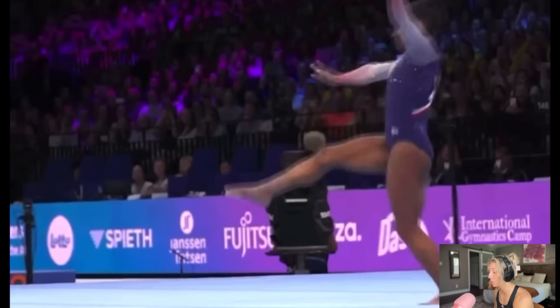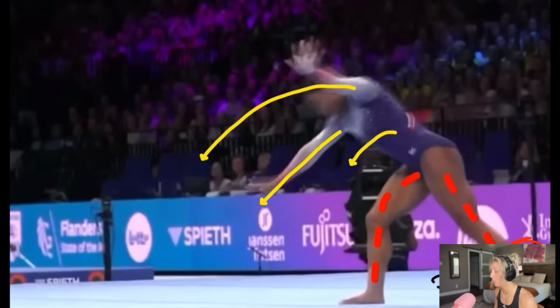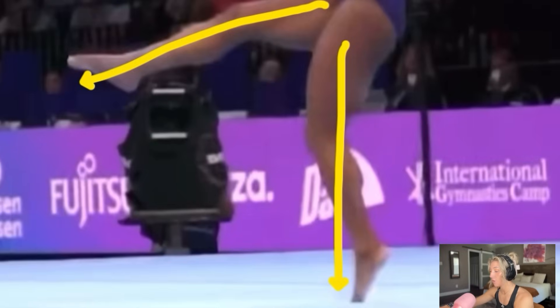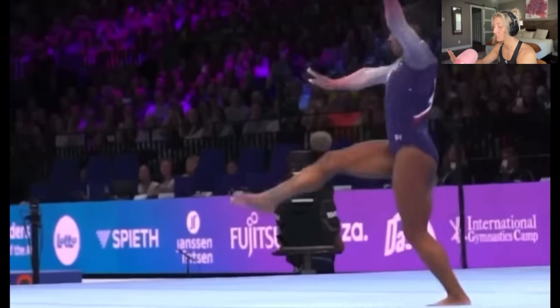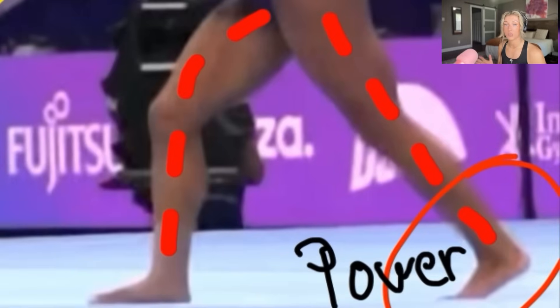Now going to the round off — this is how essential this part of her full is. Do you see where her left leg is? Where this left leg lands is going to dictate everything that's about to happen for the round off. If that left leg is not in the right position, she's not going to get it. That left foot essentially creates a lot of power going into the round off.